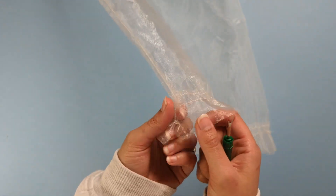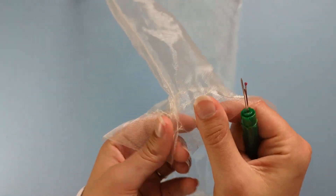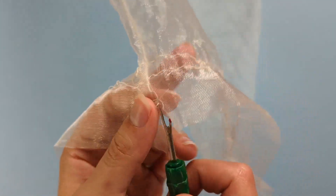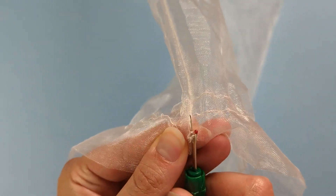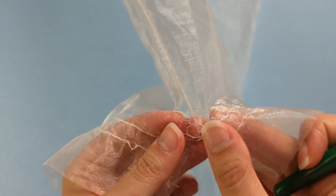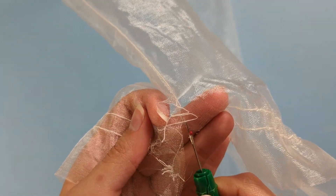Take your seam ripper and carefully put it under your stitches of your organza bag, and simply rip those. You can actually pull apart the two sides as you go along — carefully, so as not to rip the organza.